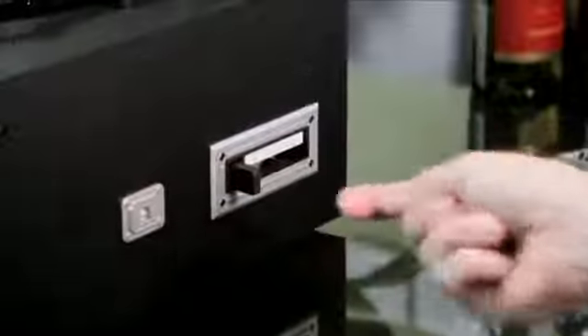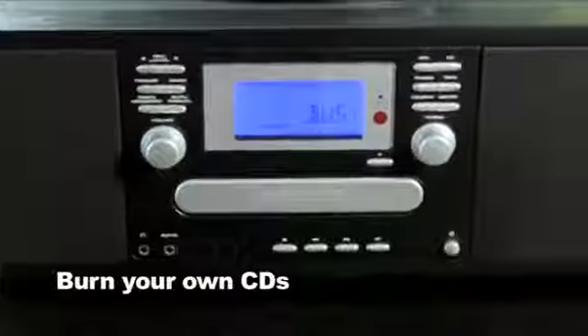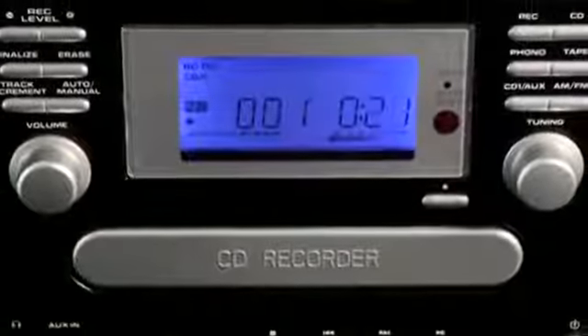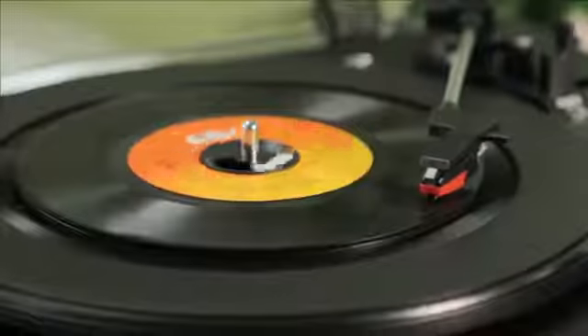so you can dust off your old vinyl and tapes in the loft, enjoy them again and make CDs of your favourites. Perfect for reliving your music collection at home or in the car, anywhere in fact with a CD player. The superb CD Wizard is every music player you'll ever need.